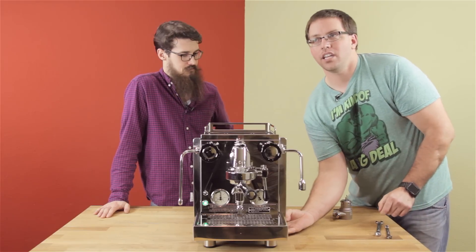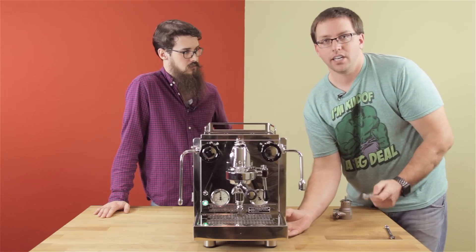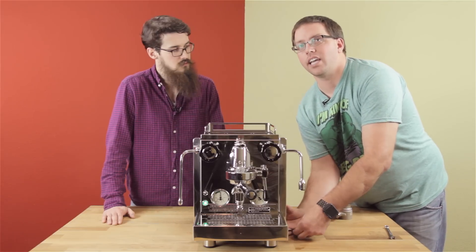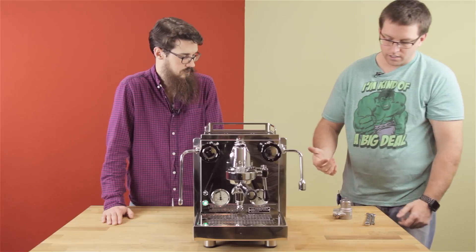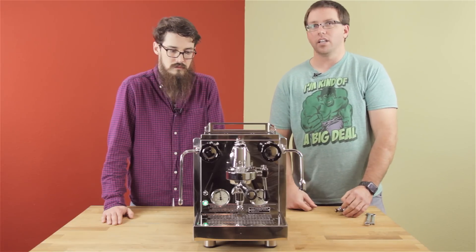Once you get that adjusted, go ahead and tighten that black lock nut up. It's really nice that they made it two different sizes so you can just go around and make sure it's tight without wrenching on it super hard — just make it tight — because you don't want to crack the plastic. So that's adjusting the pump pressure on a Rocket Evo line.